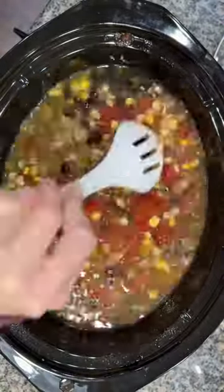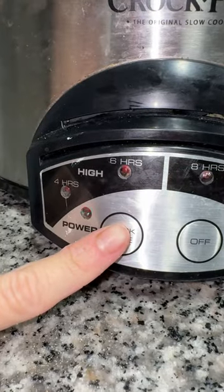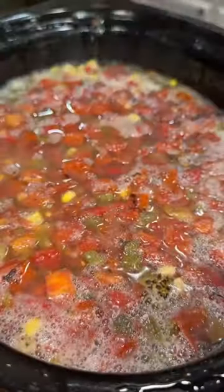Mix it all together and pop the lid on top. I cooked it on high for four hours, and after four hours I removed the lid and took out all of the chicken and stuck it in a bowl.